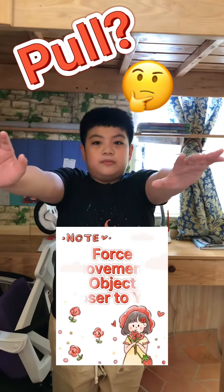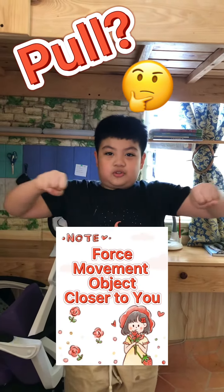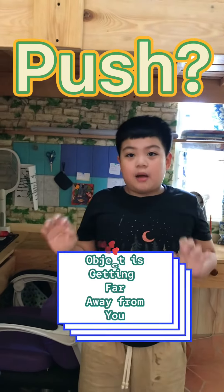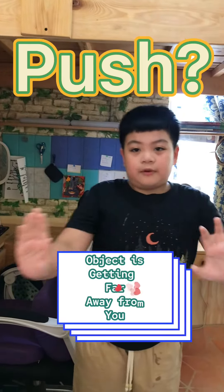And before that, what is a pull? A pull is a force of movement to an object getting closer to you. Now what is a push? A push is the opposite of a pull, where the object is getting far away from you.